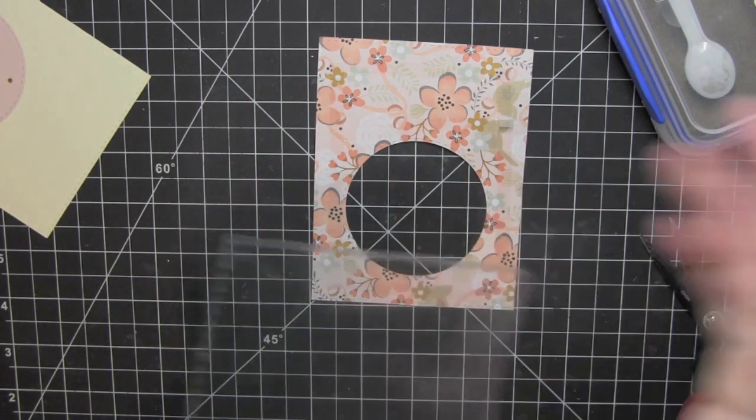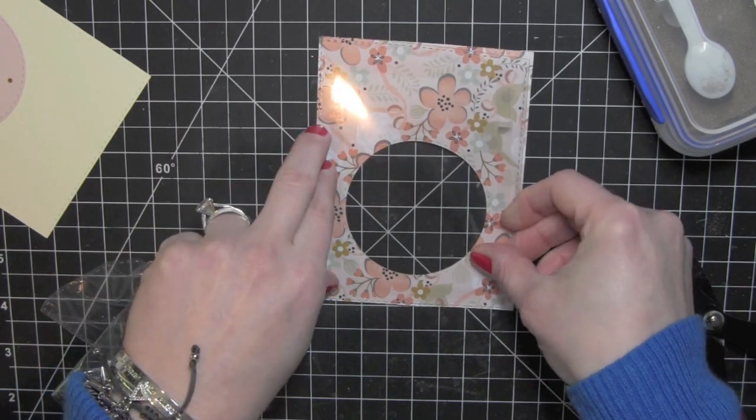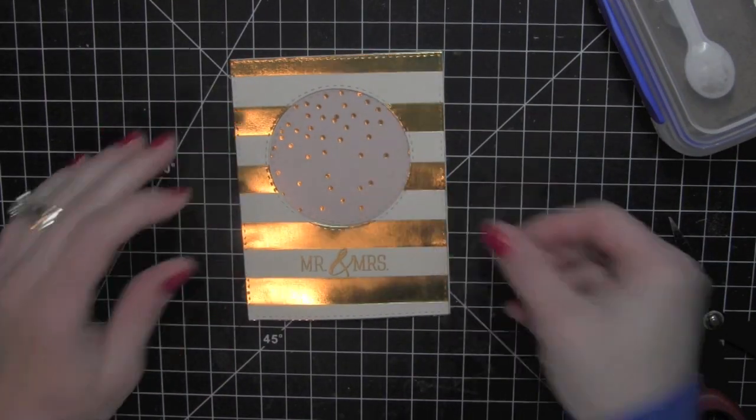Got to get all that paper off — all that film that protects the transparency. Go ahead and place that on, and there's what it's going to look like.